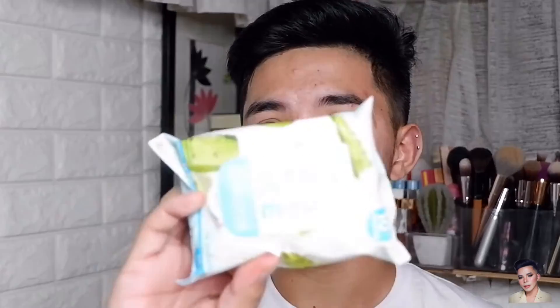So guys, before ako mag-makeup sa akin and sa clients ko, naglalagay muna ako ng wipes. And yung ginagamit ko ngayon is itong Skinlab Aloe Vera Hydrating Makeup Remover Wipes. Nabili ko ito sa Watson. Maganda rin maglagay ng wipes kasi mas naaalis yung mga dumi na naiwan sa face nyo nung naghilamos kayo.